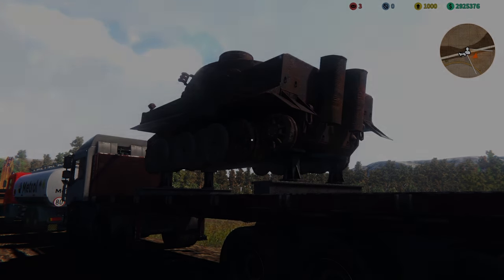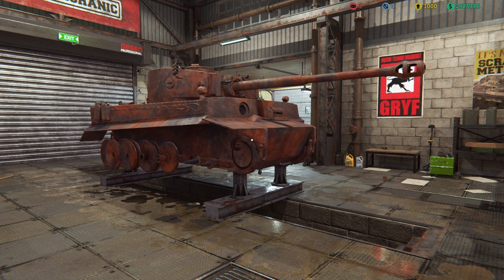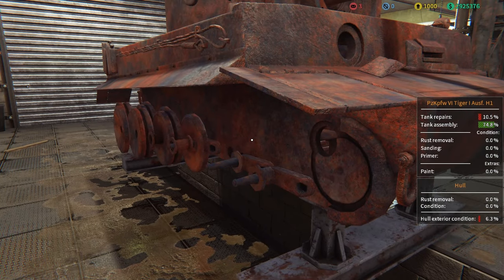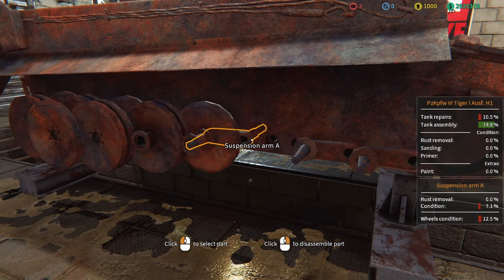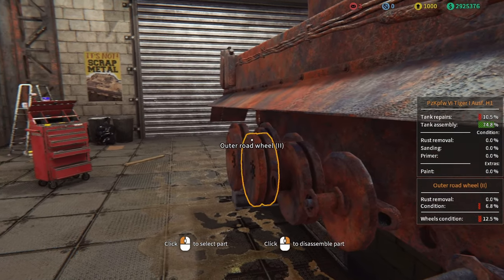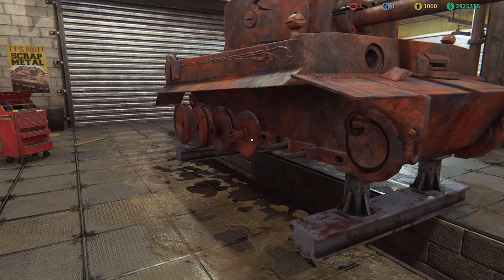We are back in the workshop now with this great specimen in front of us. Before I carry on, there is one thing I want to note — the suspension. It's vastly different to that of the Panzer 4. This is the torsion bar suspension system. What I'm going to do is take this all out, fix it up, and show you why it was so complex. Just looking at it, you can see there are four layers of wheels keeping this track on. It's pretty insane.